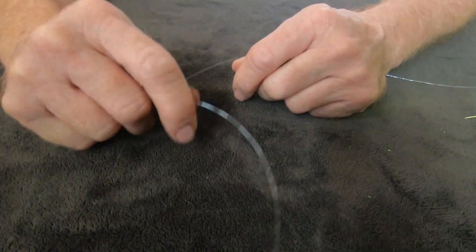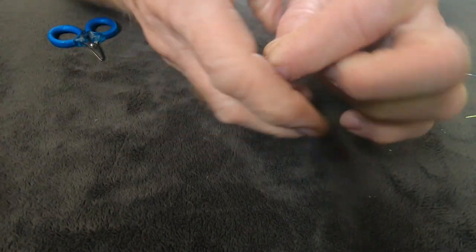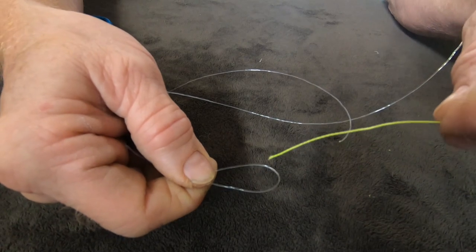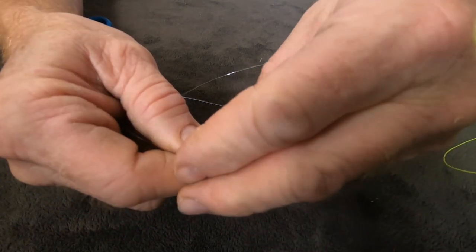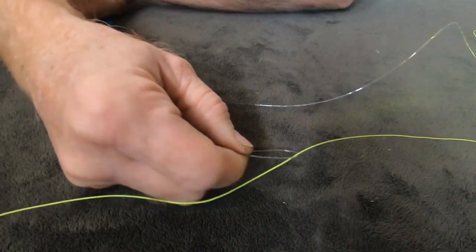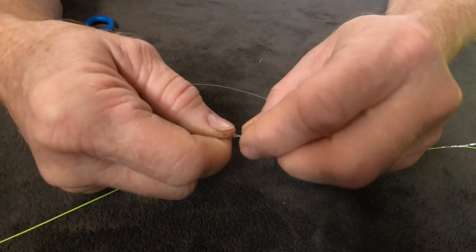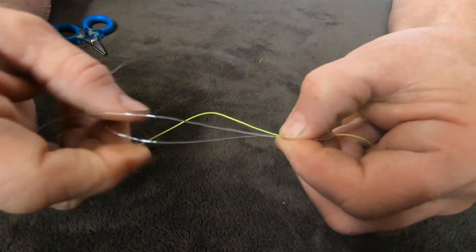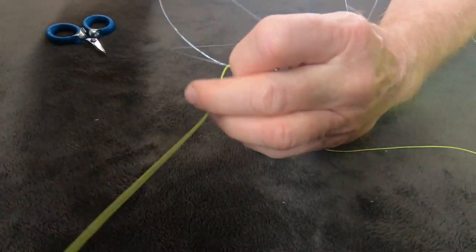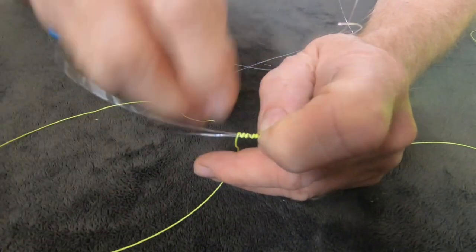Okay, to tie the Alberto knot, take your mono and make a tag end about 12 inches long, then make a loop. Take your braided line through the loop and come from the top down through the loop, pulling a good 12 inches of tag line out — longer is better because I hate getting halfway through a knot and finding out you don't have enough tag line. Now pinch the line and wrap around your double mono line seven times: once, twice, three, four, five, six, seven.